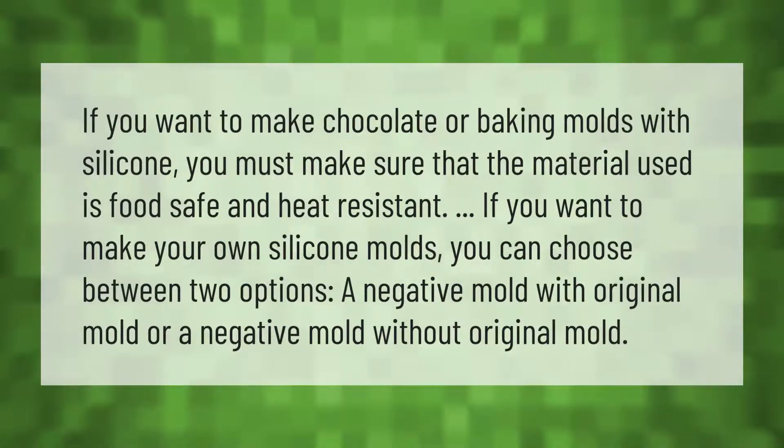If you want to make chocolate or baking molds with silicone, you must make sure that the material used is food safe and heat resistant. If you want to make your own silicone molds, you can choose between two options: a negative mold with an original mold, or a negative mold without an original mold.